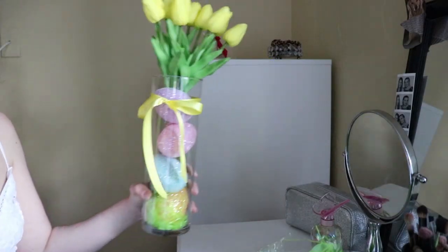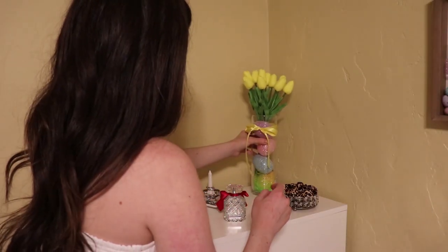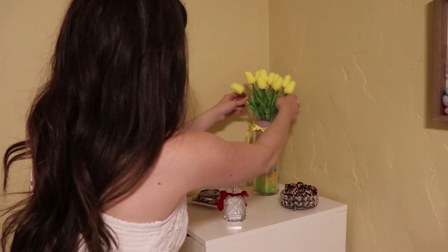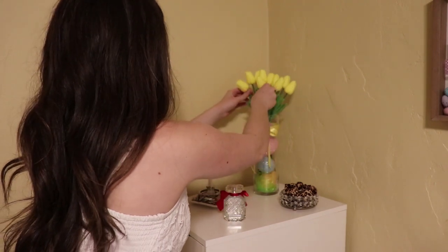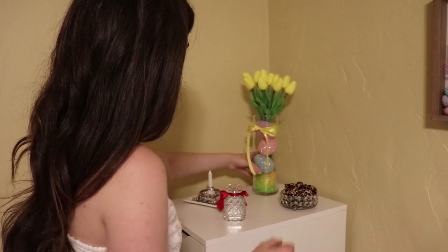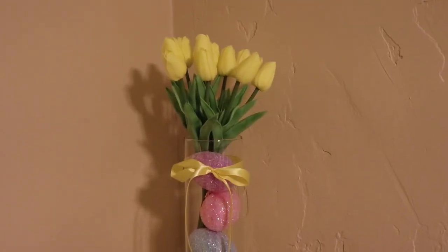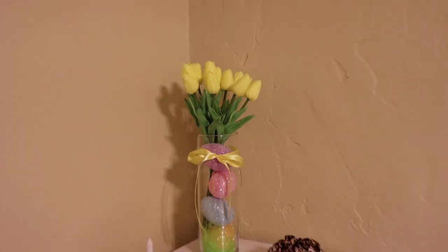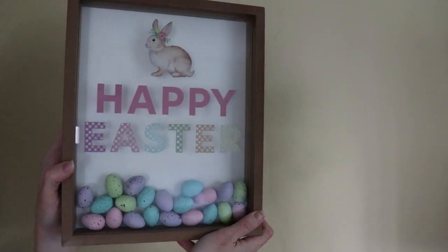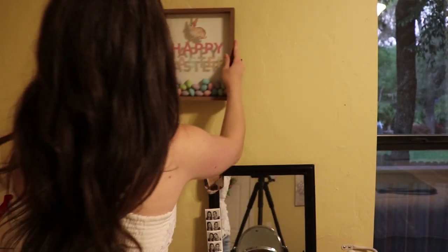I got some yellow ribbon to tie a bow around the vase but I got my mom to do it because I cannot tie a bow even if my life depended on it. Sorry for the change of light in my video — I had to turn on the light in my room since it was starting to get darker outside and my room wasn't as bright.